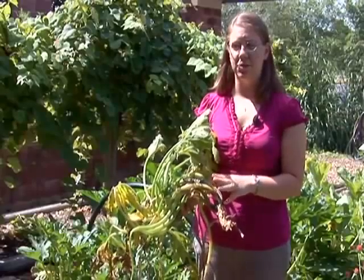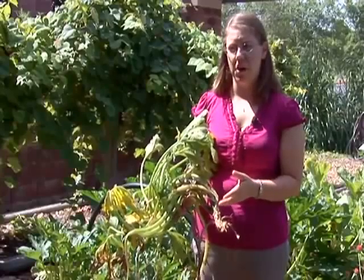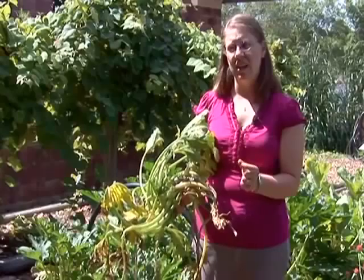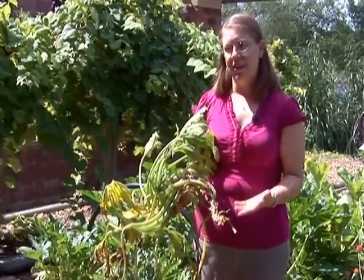The best way to prevent squash vine borer damage is, number one, be watching for the moths flying around. They're kind of a black and red moth that you might see near your squash plants. You also want to scout around the base of your plants and look for squash vine borer eggs, which are tiny, dull reddish-brown ovals on the base of your plant, usually near the soil level.